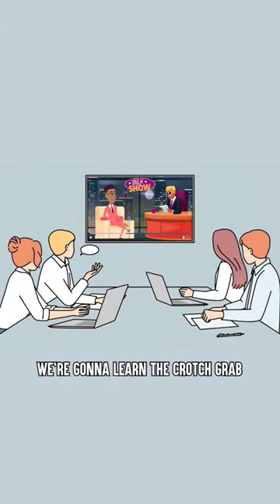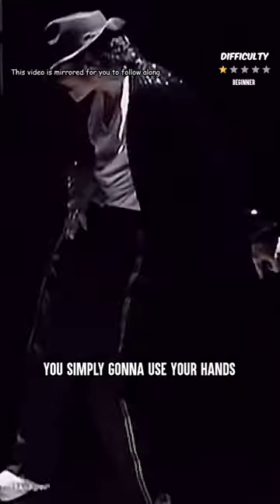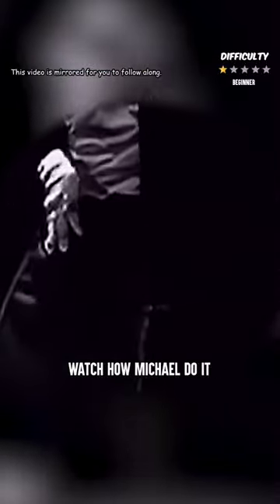First move, we're gonna learn the crotch grab. The crotch grab is easy and anyone can learn it in seconds. You simply gonna use your hand to grab your crotch while moving the pelvis too. Watch how Michael does it.